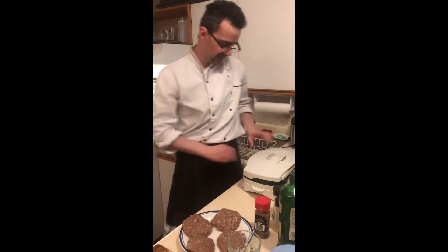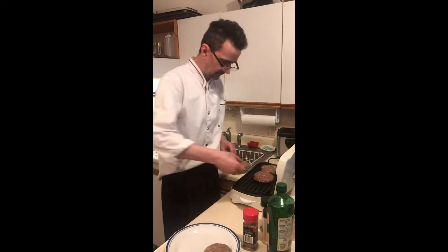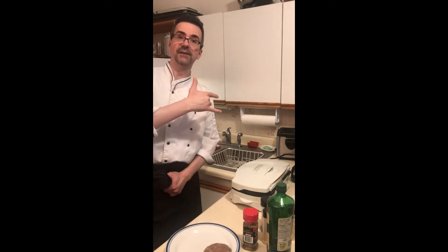Heat the grill up for five minutes, a little bit of oil, grill eight minutes — give it a good go. Get them cooked up, seven to eight minutes.